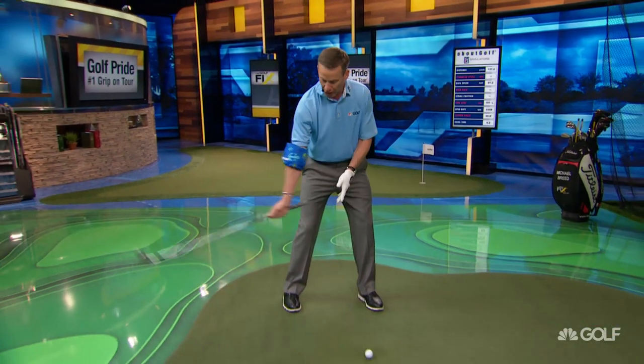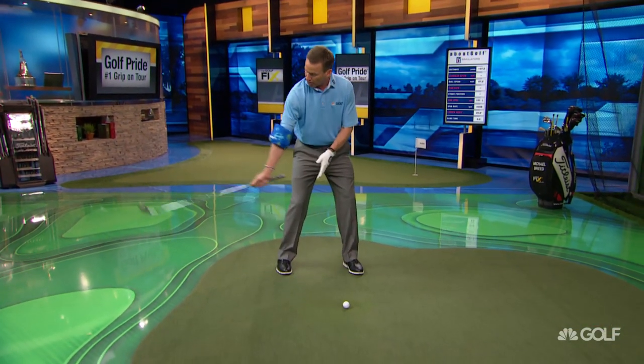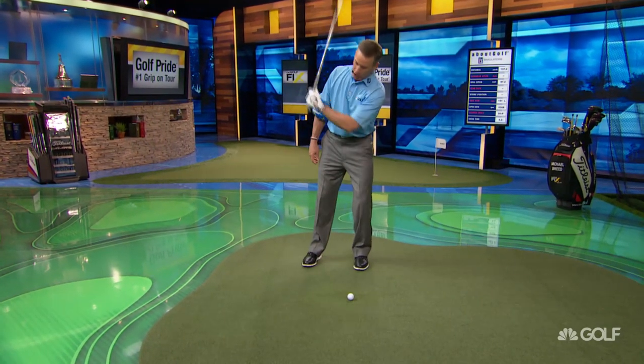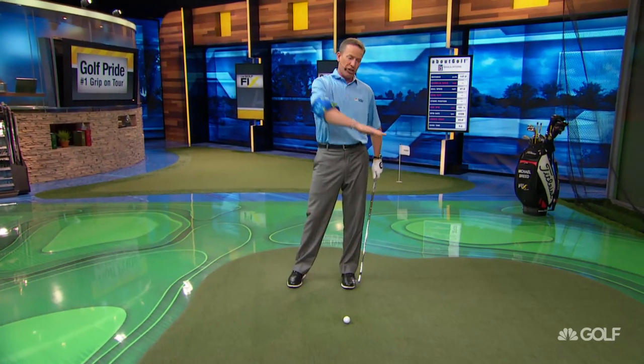When we start talking about collision and energy transfer, this club as it moves into the ball along the ground is going to be a much more effective way to maximize distance. If we start having the club coming too much this way, that starts to create too steep of an angle of attack and it makes the ball come out low and it doesn't go very far.